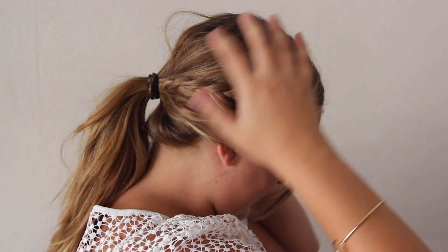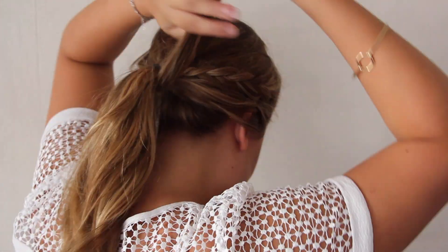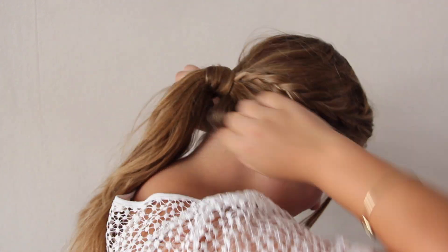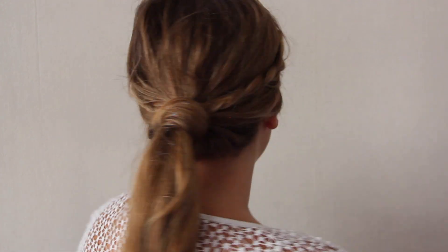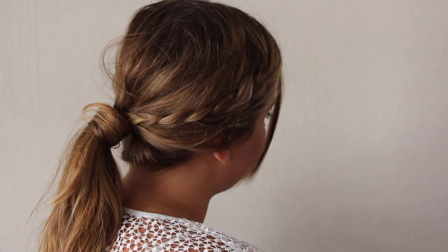Just to finish off and make it look a bit more polished, you take a little piece of hair from your ponytail and wrap it around your elastic. You secure it with a bobby pin under the ponytail and it looks a bit more polished and nicer. And that's the end of this tutorial.